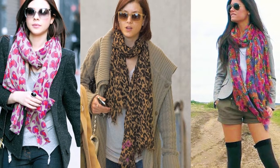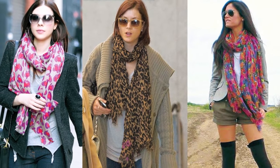Silk scarves are a great glamorous accessory. Let me show you the easiest way to wear a silk scarf.